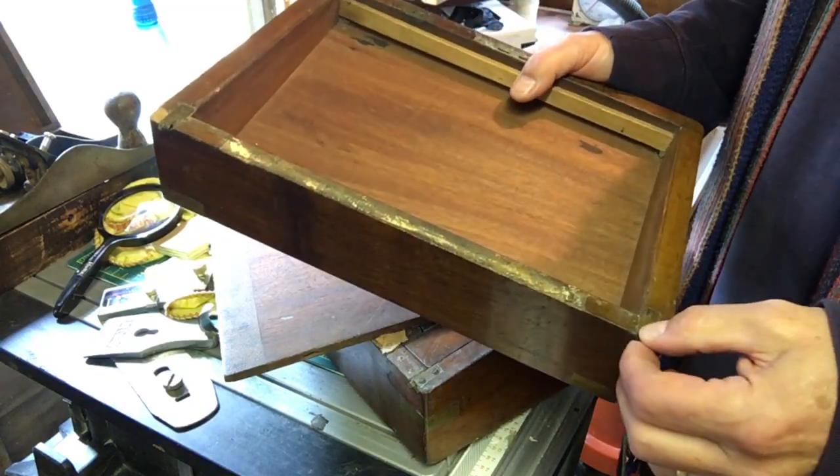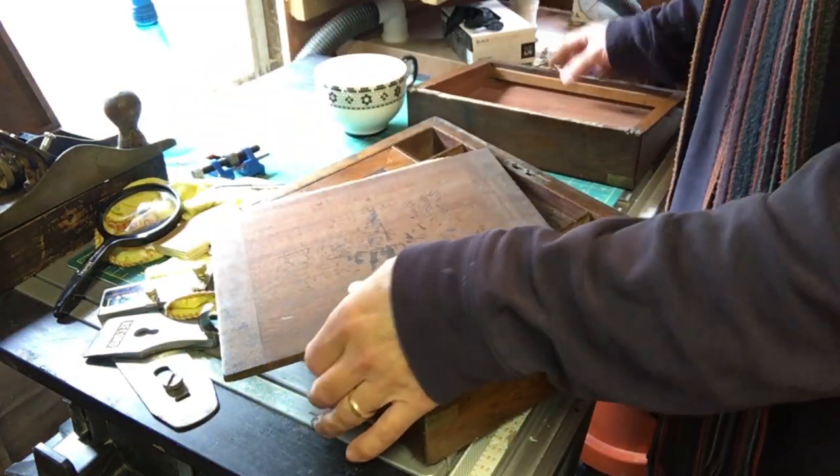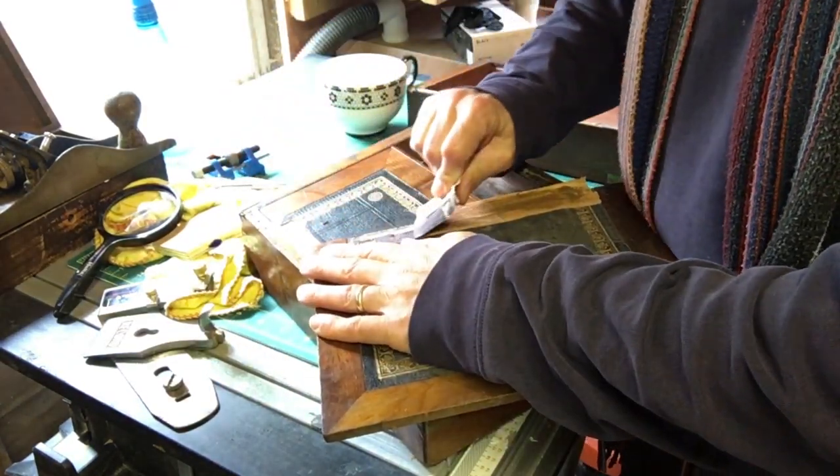So, hinges off — twist them into shape, give them a good clean up, try and find a piece of leather, and then we'll be back to where we are.